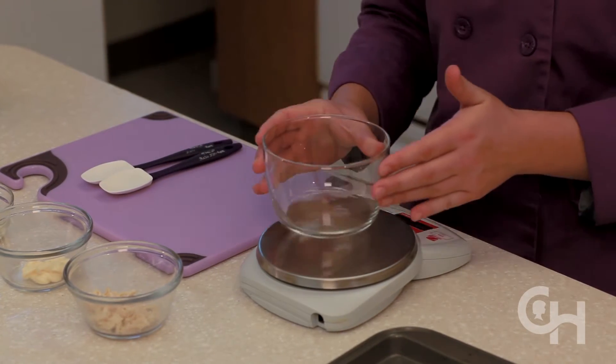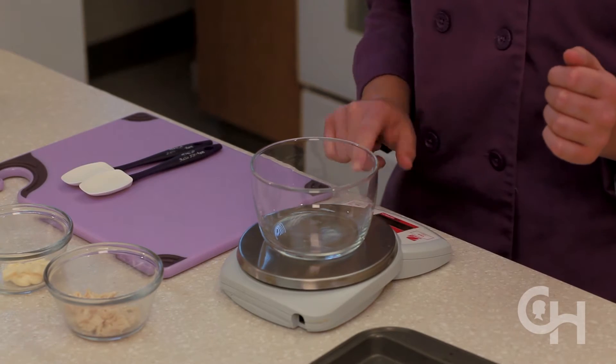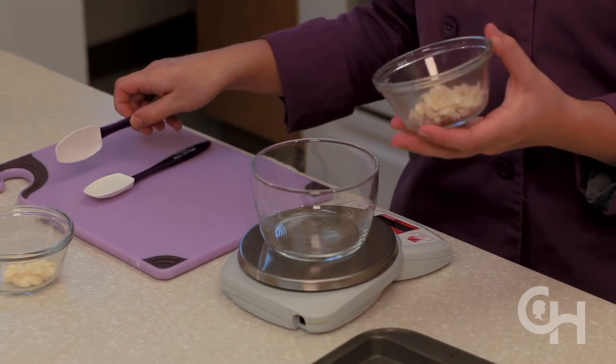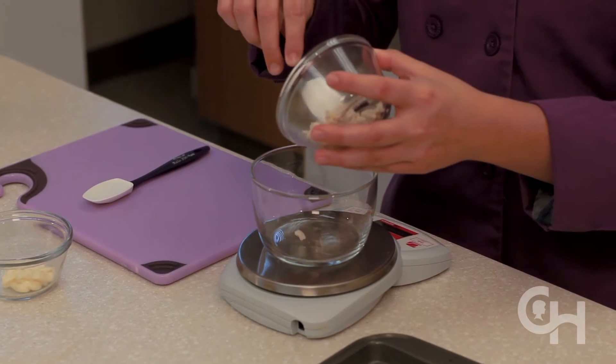To begin making the chicken nuggets, weigh the finely chopped chicken breast. Alternatively, ground chicken can be used. The rest of the ingredients have already been weighed ahead of time.